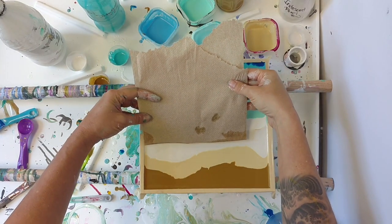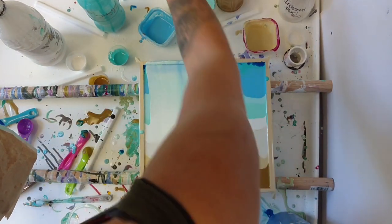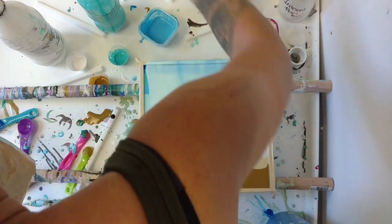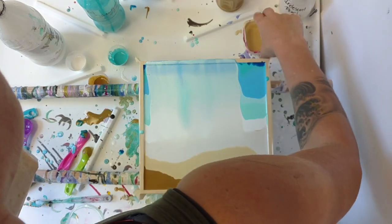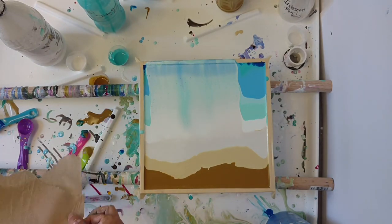Swiping up. I've got to preserve my paints. That was almost bad. Give it another paper towel and do that one more time.